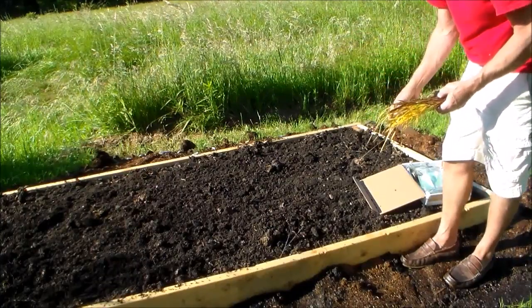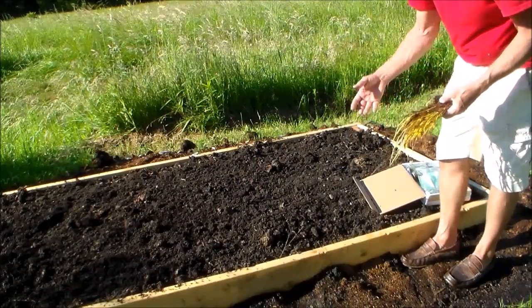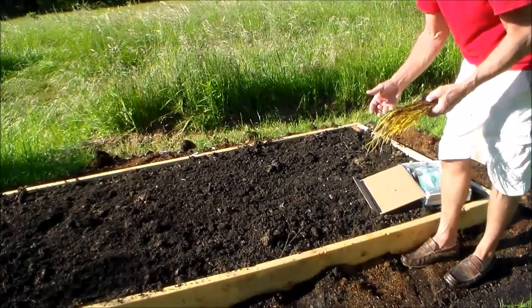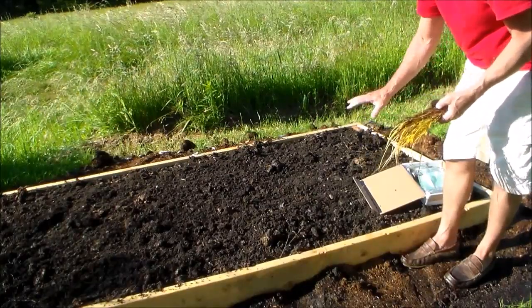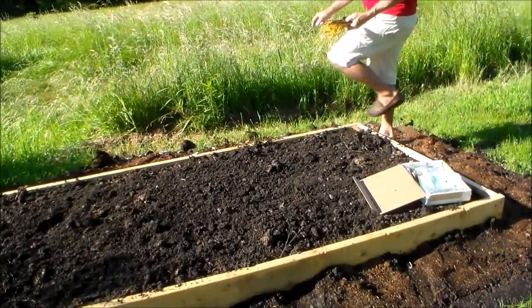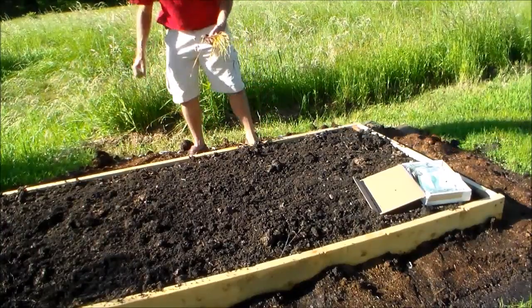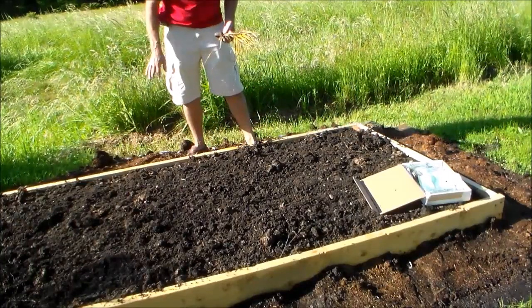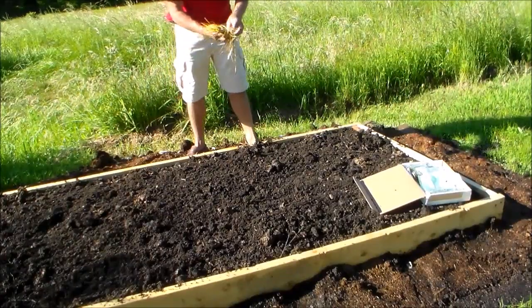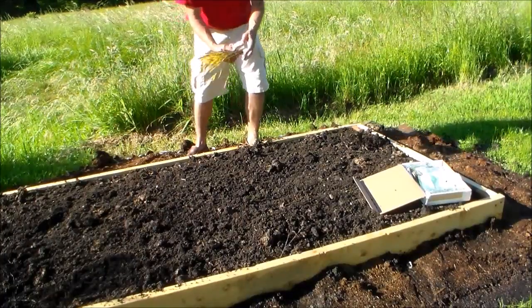I'm using a grow bed because what can kill sweet grass is herbicides, other competitive grasses, and weeds. This setup is going to give good drainage — sweet grass can die from being too wet or being too dry, so you always have to keep it really moist. I'm going to plant these; they grow in clumps and they spread by the rhizomes.